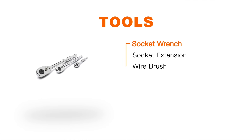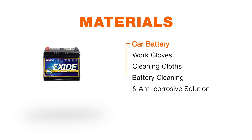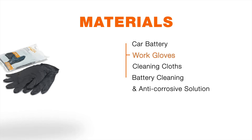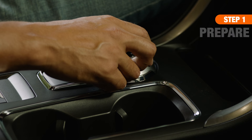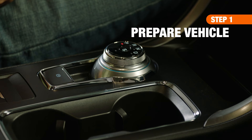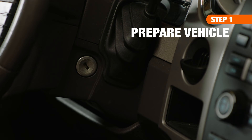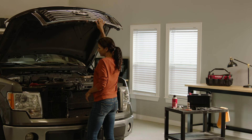Here's a list of the supplies you'll need. First, park the car, turn the engine off, engage the emergency brake, and remove the keys from the vehicle. Pop the vehicle's hood, but allow the engine to fully cool before getting started.